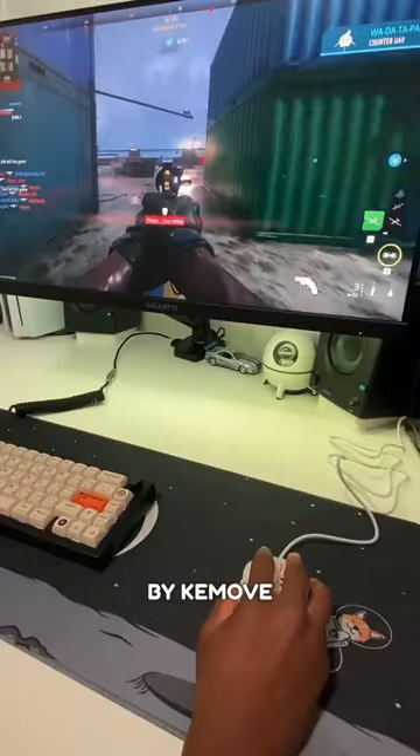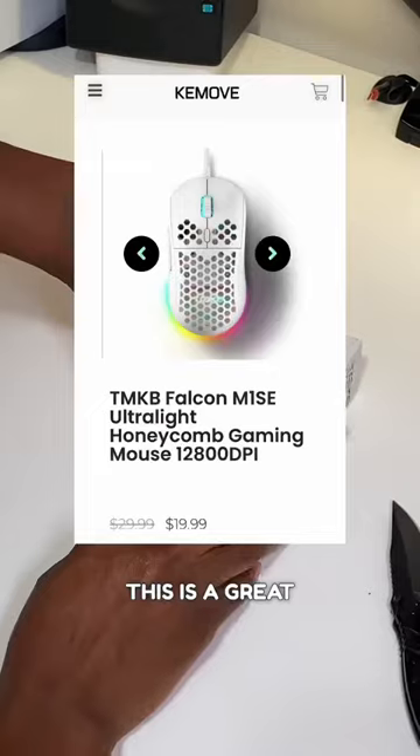This is a gaming mouse by Keymove. If you're in the market for a gaming mouse, this is a great budget option.